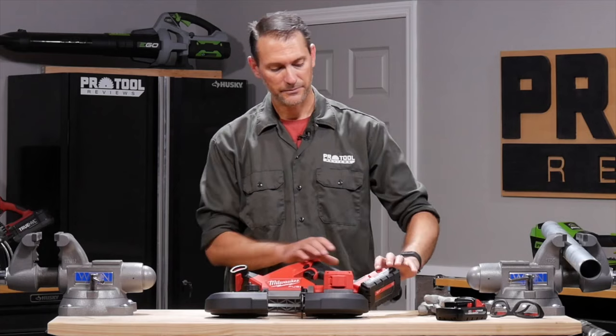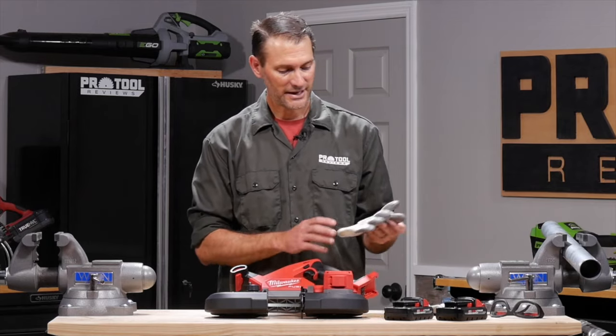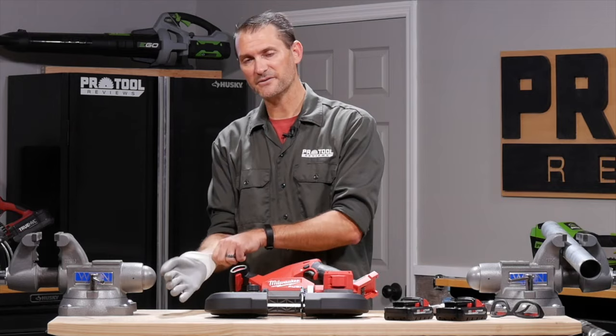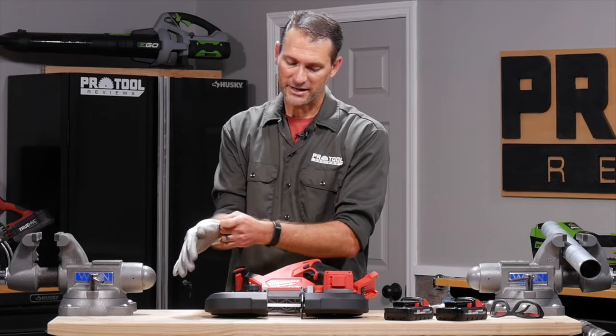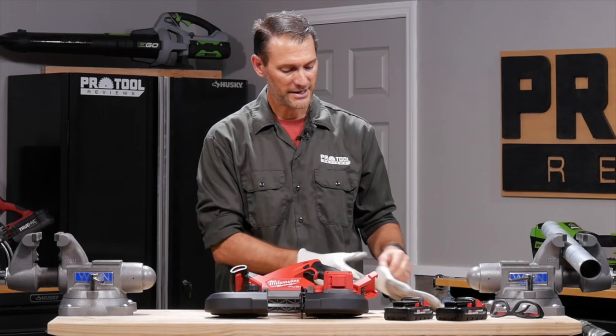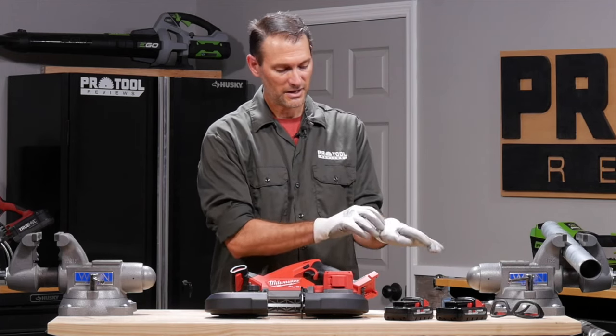The first thing you want to do is get rid of that battery. You don't want to accidentally hit a trigger and start cutting things that shouldn't be cut. You should also wear a pair of gloves for this because we're going to manipulate the blade quite a bit, and being around those teeth, especially on a brand new really sharp blade, there's a chance you could cut yourself if you're not wearing gloves.